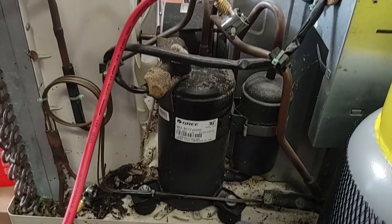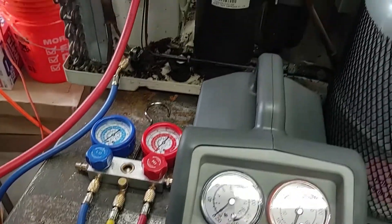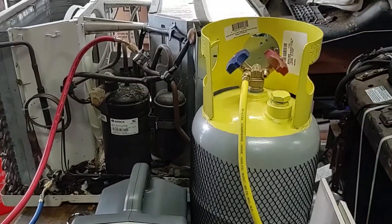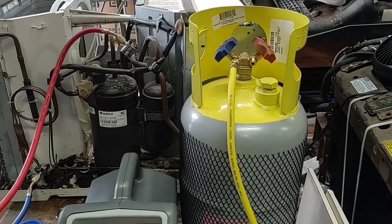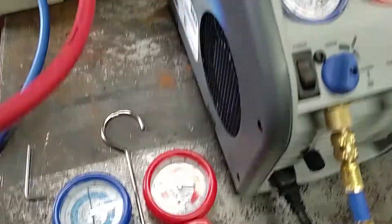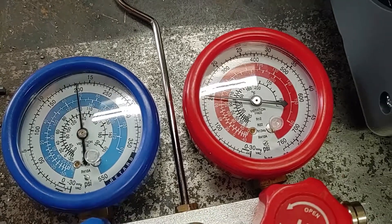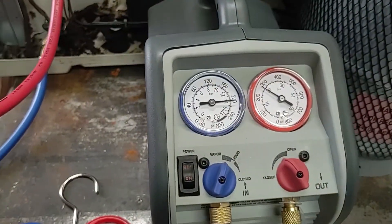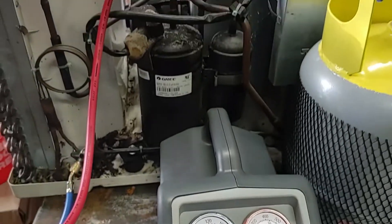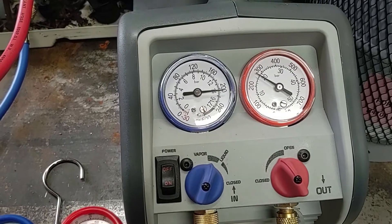Next up I'm going to pierce those and use the gauge system to pull from both sides as well as the recovery machine to put all the refrigerant back in the empty recovery tank. So now I've punctured the copper tubing and leak tested the valves, and as you can see there's no pressure showing up on the gauges. Now it's time to run the recovery machine and see how long this takes. There's about two pounds of refrigerant in this air conditioner, so I'll run this until the inlet shows as zero pressure.